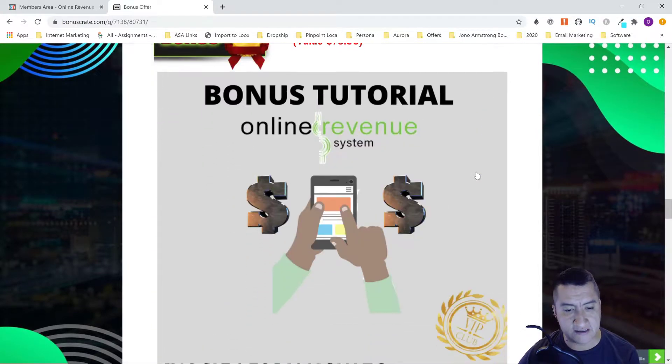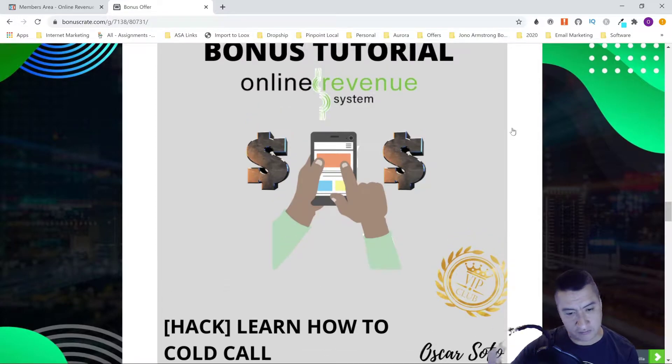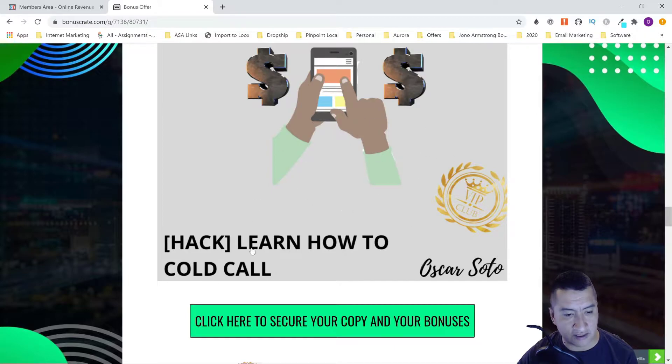The next bonus is a course on how to do cold calling. This course itself is not about cold calling, but if you want to take your local marketing business to the next level, there's a software included that gives you business emails. However, some businesses don't list their emails and only have phone numbers, so this bonus will also teach you how to do cold calling.